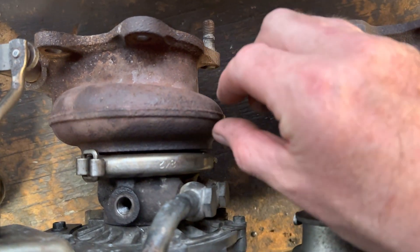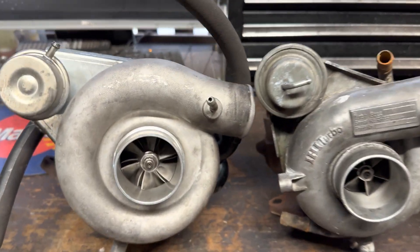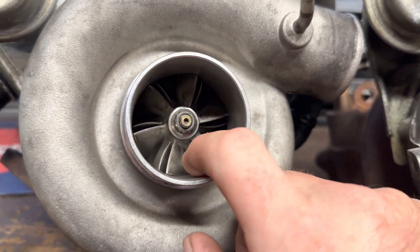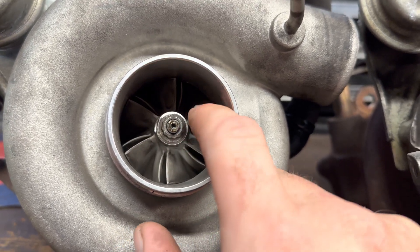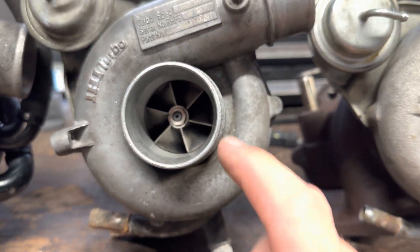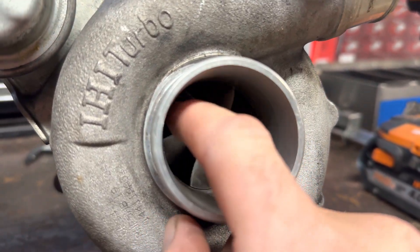This one appears to taper down more. I don't really know if there's that much of a difference. And then this TD05 is a completely different design — it's got a secondary set of fins after it. So a fairly straight blade and then a curved blade behind it.